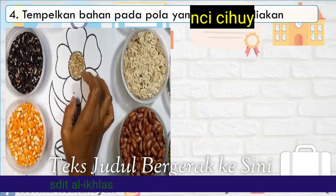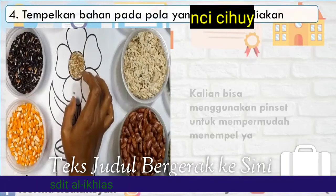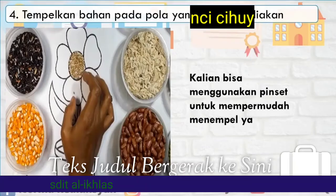Empat, tempelkan bahan pada pola yang telah disediakan. Kalian bisa menggunakan pincet untuk mempermudah menempel.